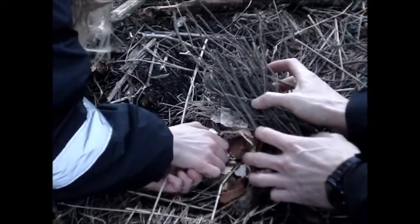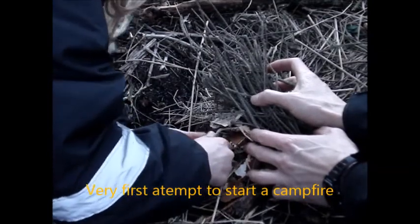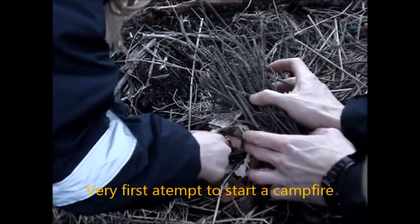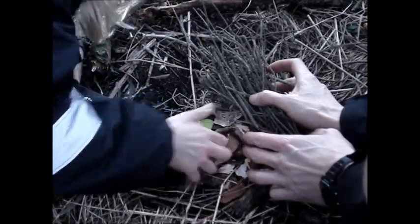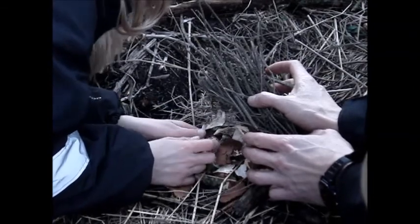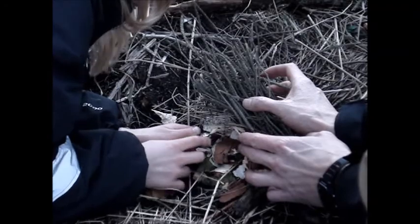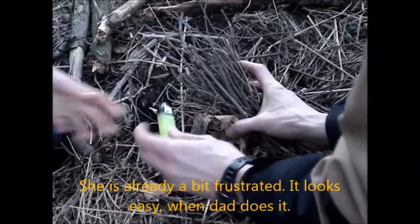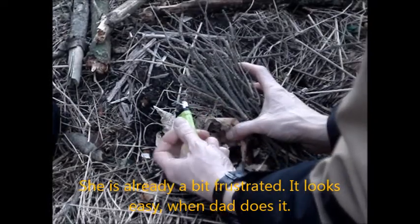We'll continue to source the fire from the middle of the fire. We're going to go to the bottom here.